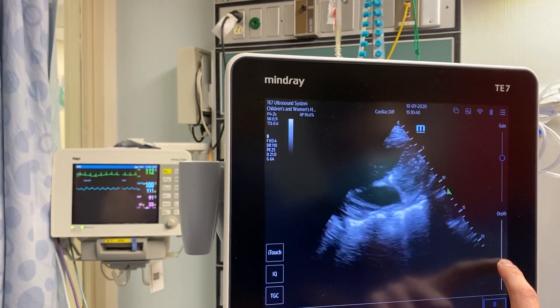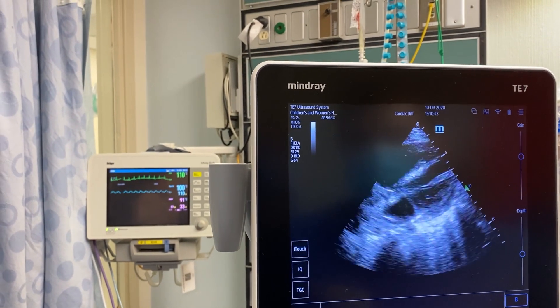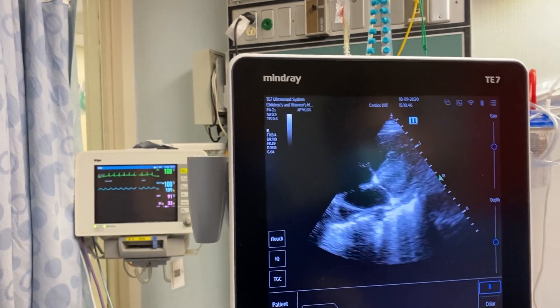Look in apical four. One second. That's looking good.